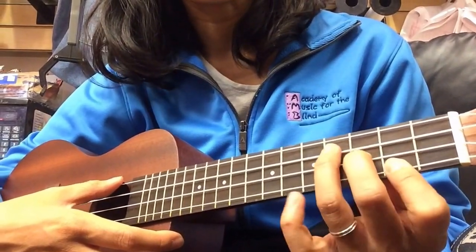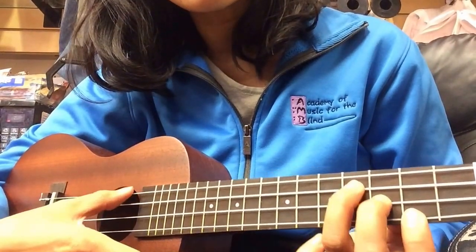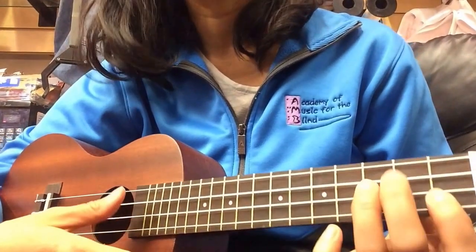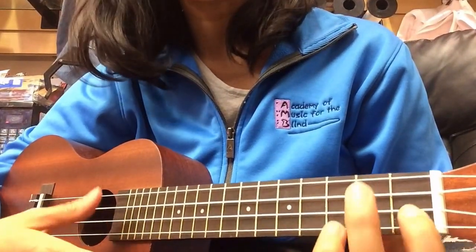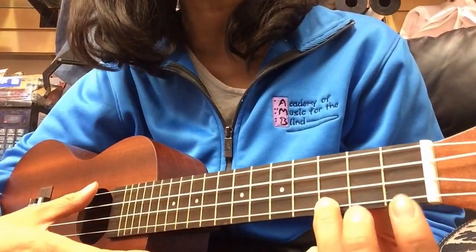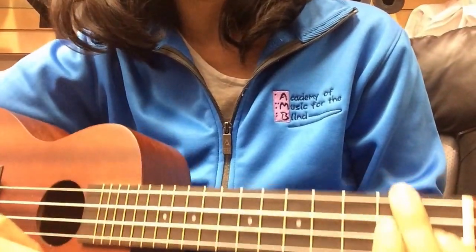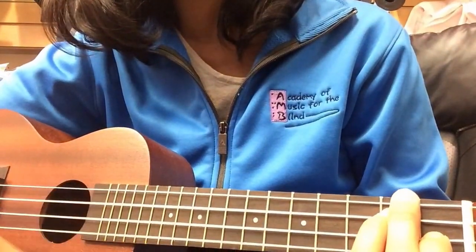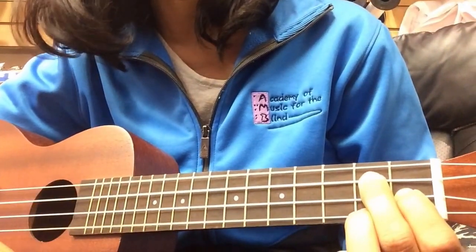We need E minor — that's a staircase chord that you build from the 2nd fret and you just climb up. And then of course we need our F and also our C. We need D minor, and that's really an F plus a little buddy right below it. And we need our G7 right there.